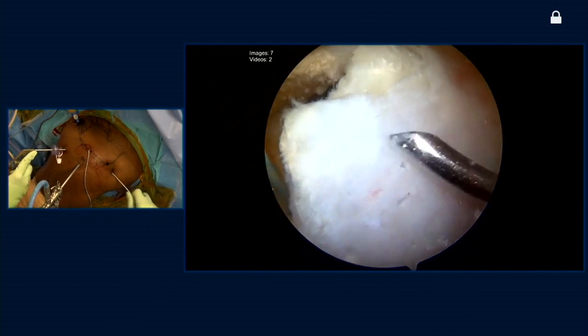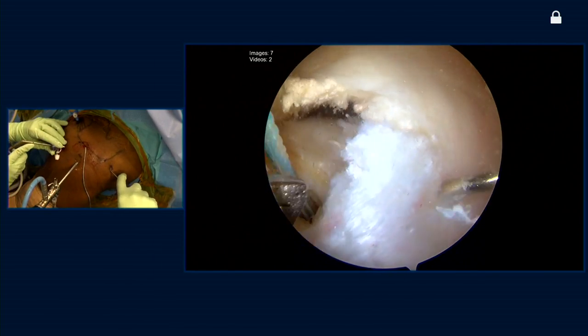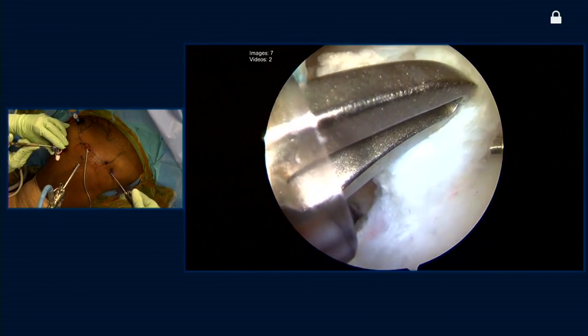I'm going to come in here right at the corner of my tear and put in this cinch stitch. This hopefully at the end will help me to deal with the lateral margin and the dog ear portion of the tear.